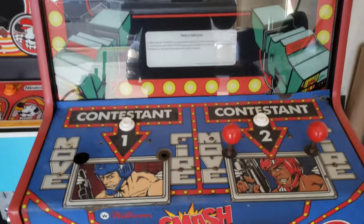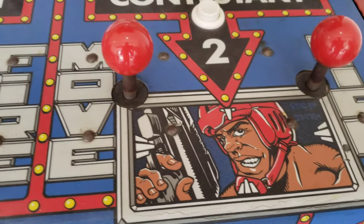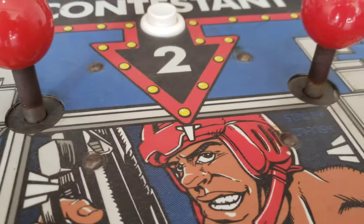Hey guys, welcome to the video today. In today's video, just an update on the Smash TV. I am taking the joysticks out and cleaning them, trying to get this rust off, get them looking a little bit better.